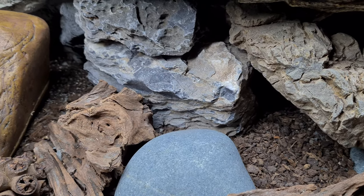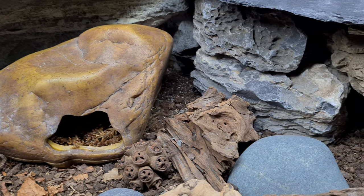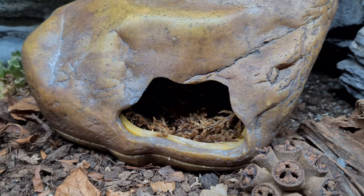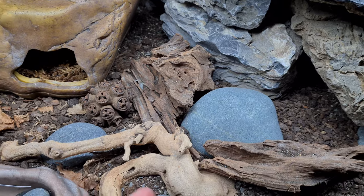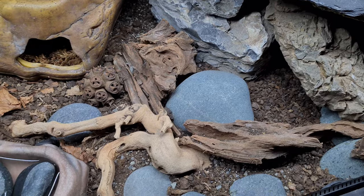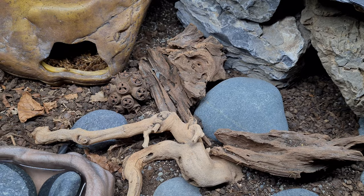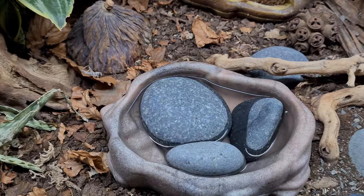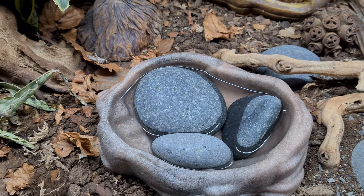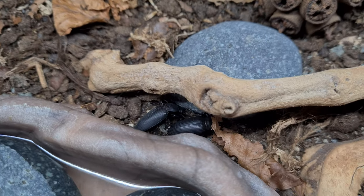There are multiple ways in and out of the hide. There's also some beetle food in here. The wet side still remains the same. I've done some decorating — added more stones and rocks to make it look a lot better and to give more climbing opportunities, which is also helpful for the cleaner insects living in here. I changed the water dish to a higher one to protect the beetles, and put stones in so they don't drown.